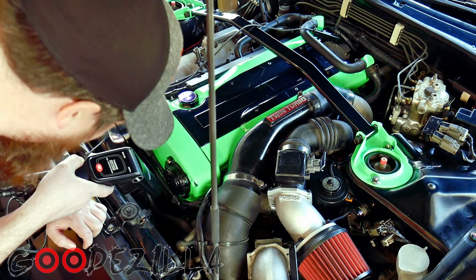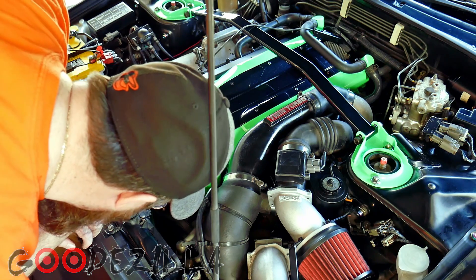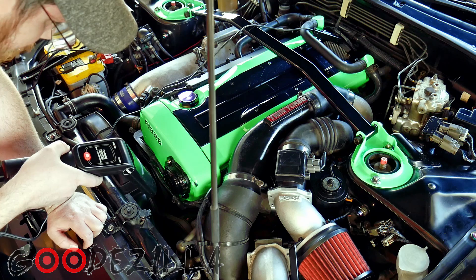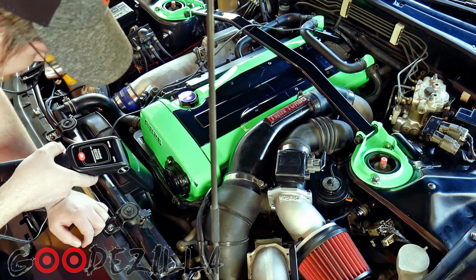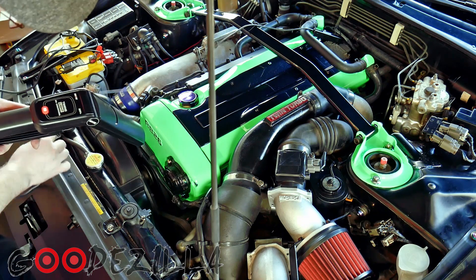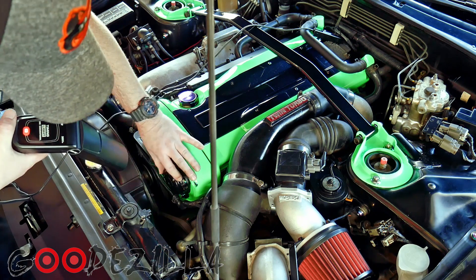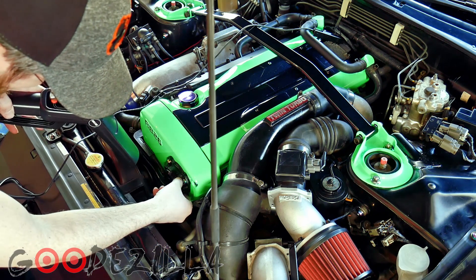We can see it's on the sixth mark, so it needs to be on the fifth mark. We're going to advance the timing.